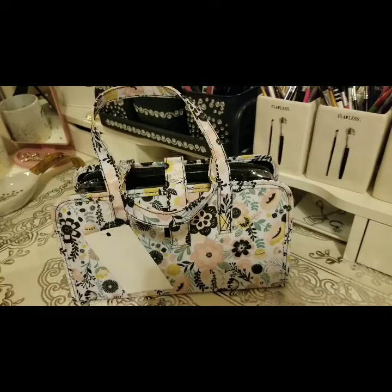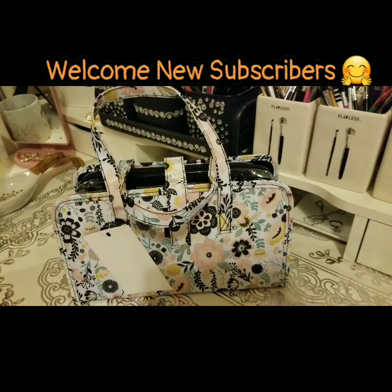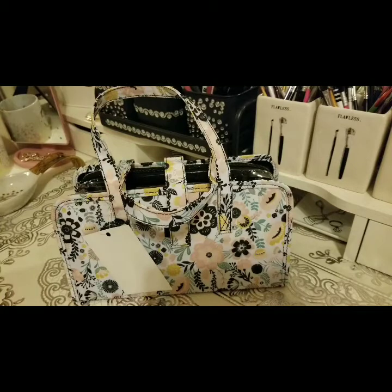Hey glam family, welcome back to my channel. I'm CJ Glam and I'm here to bring you a clearance Hobby Lobby haul for your planner. I found some good deals — and some backups too.